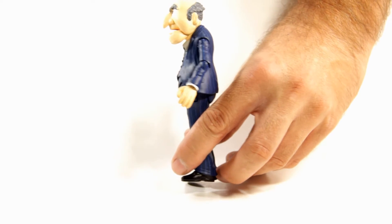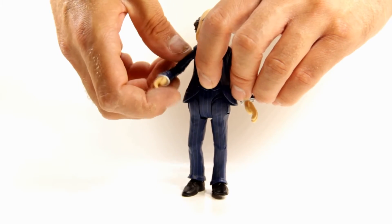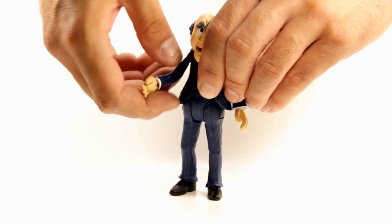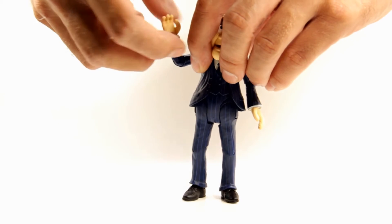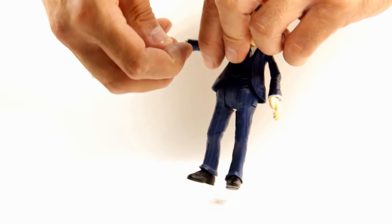He can crunch back about that much. For his arms, they come out to the side and can go all the way around. He has a single jointed elbow that has a swivel, and then his hand has a swivel and a hinge.